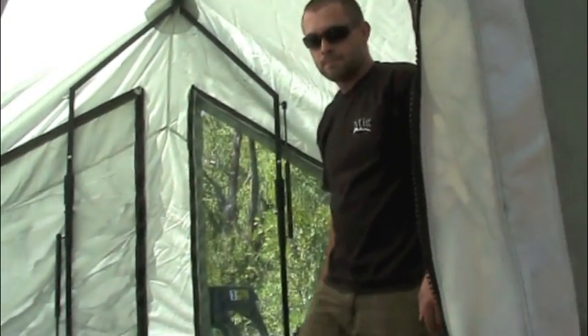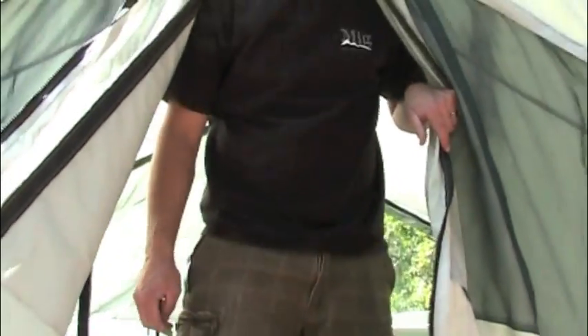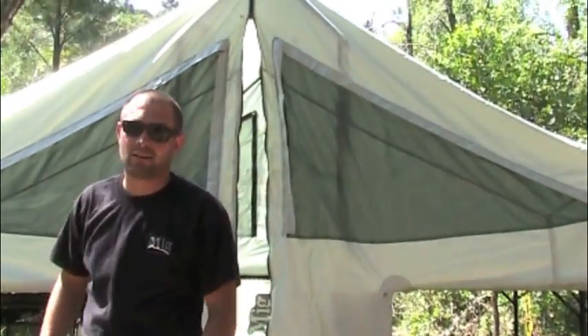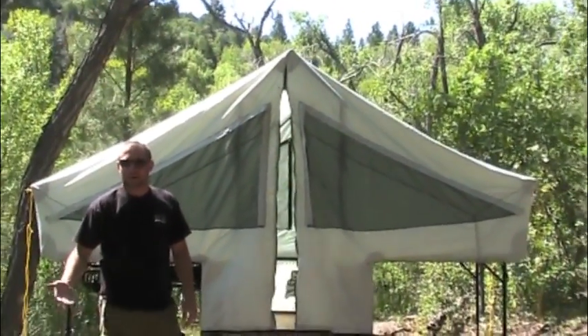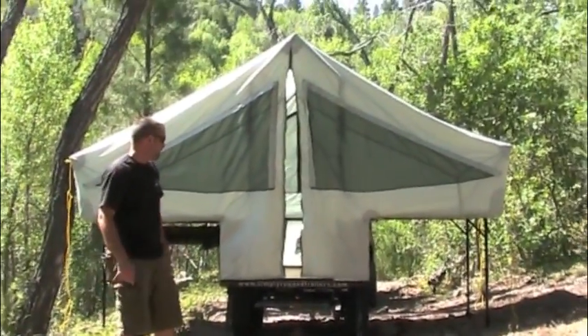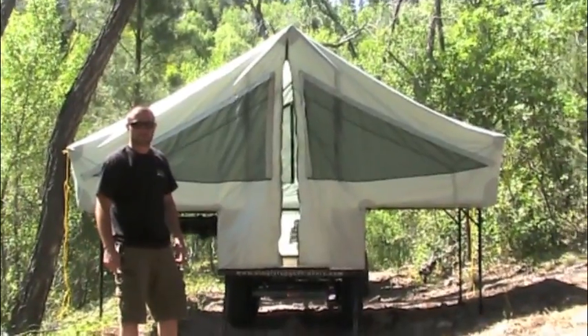Very cool, Devon — this is an awesome rig. What else do you want to let consumers know about the Simply Rugged Trailers? Give it a try — I know it looks small in pictures and videos, but once you get inside and feel the stability and experience camping off the ground, away from the rocks and uneven ground, it's a really nice camping experience.